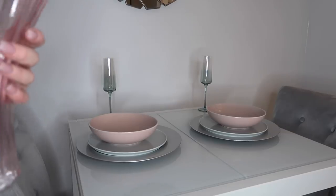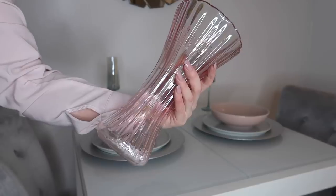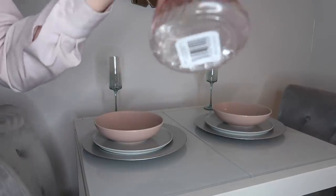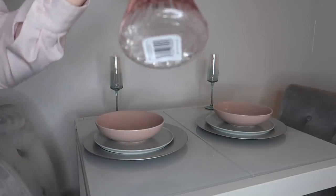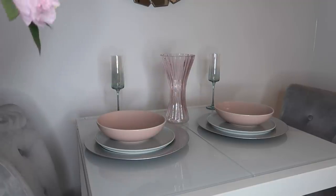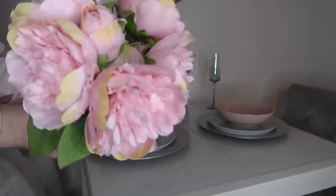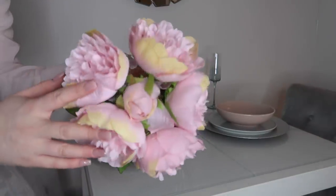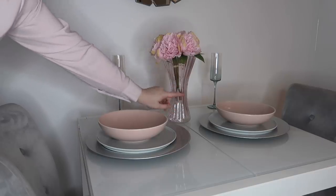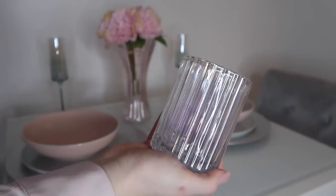For me it's all about flowers. I picked this beautiful vase up in Home Bargains recently for £4 — it's a lovely pink tone that ties in with the bowls and adds more glam to the table. I've also put little gems in the bottom. I place it slightly forward of the glasses rather than dead center. I'm adding some fake peonies which I picked up in Home Bargains for £2.50 — very spring-appropriate with little pops of yellow. The stems don't quite reach the bottom of the vase, but you can't really tell, so it's not the end of the world.